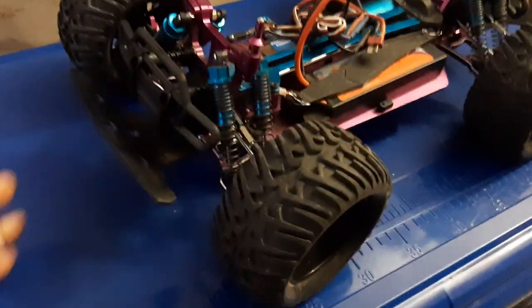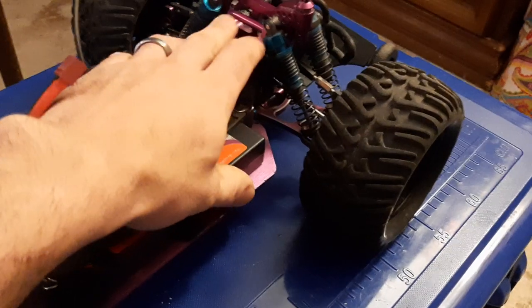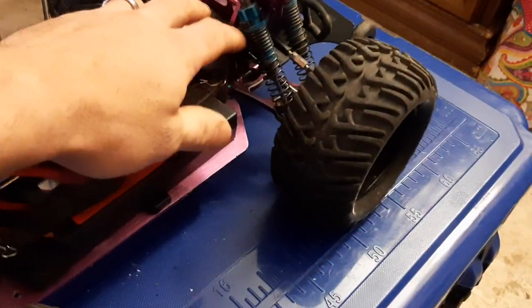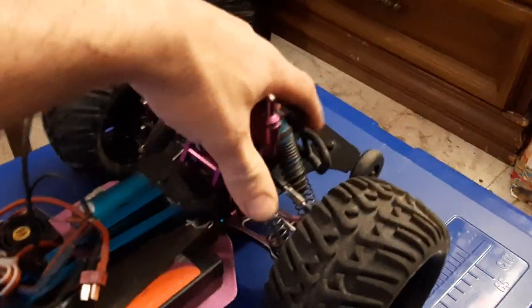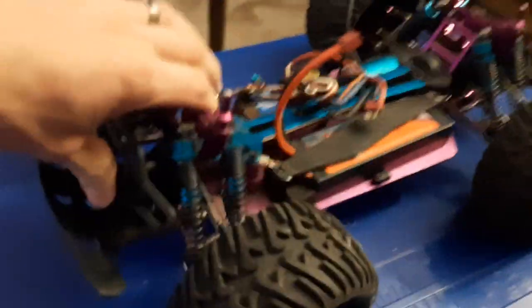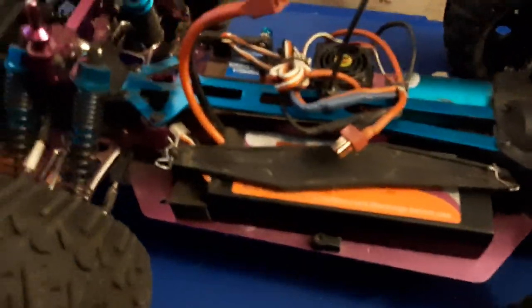I fabricated a brace off of a Volcano S30 Nitro — ground it down and changed the hole locations a little bit so the rear has support back there so the shock tower is not flexing back and forth. I've got one for the front but haven't done that modification yet.